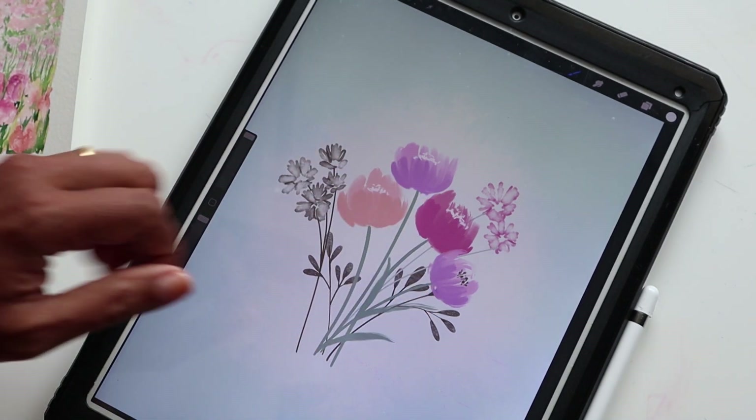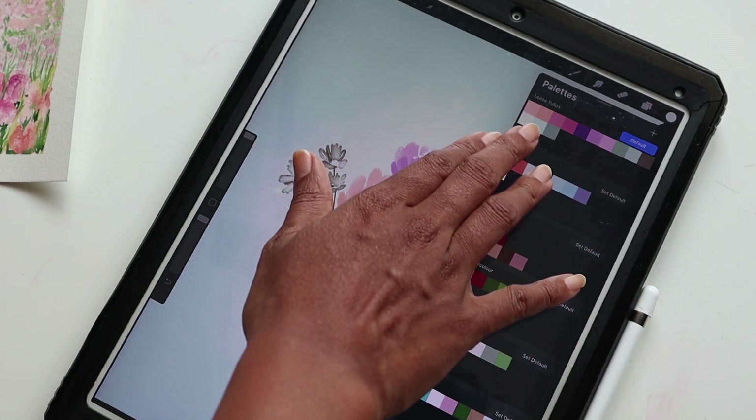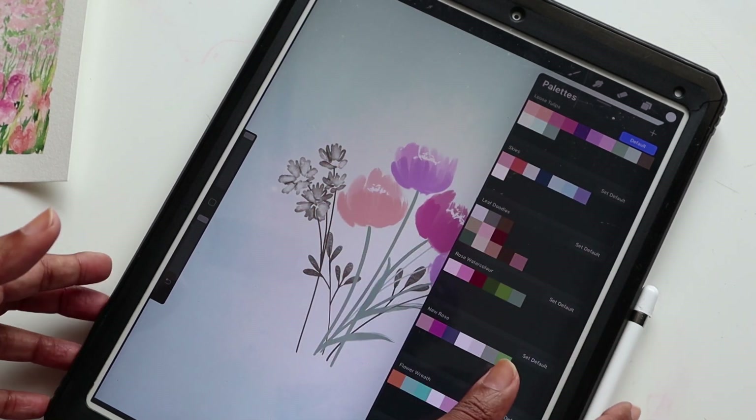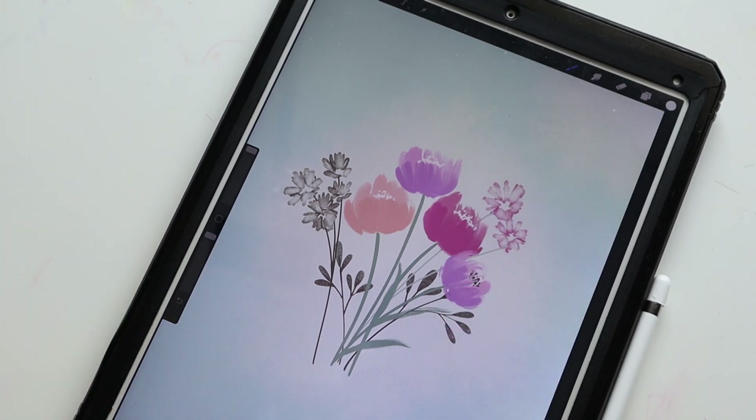I hope you guys are excited. As a quick note, I do have a pre-arranged palette ready and that will be available for you to download in the description, so please follow the link and download that and let us do this together.